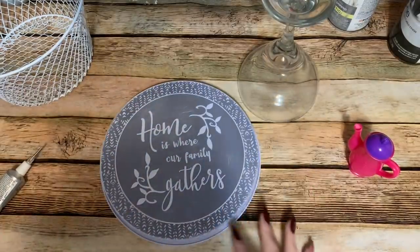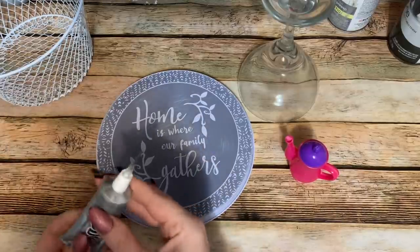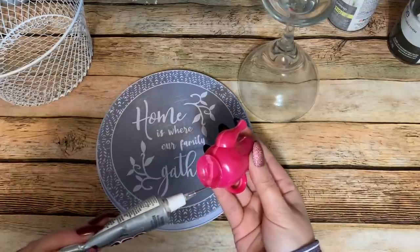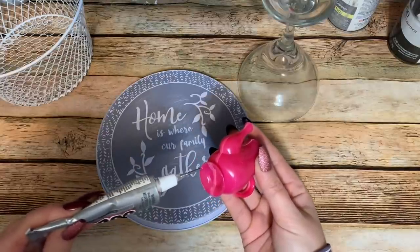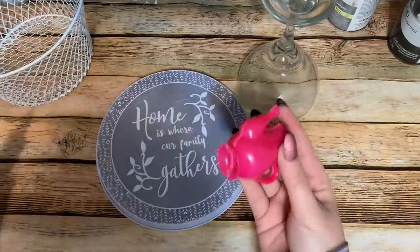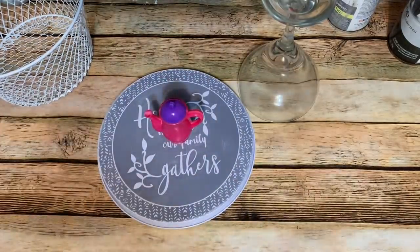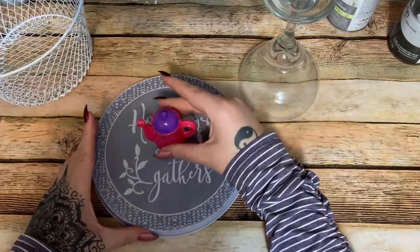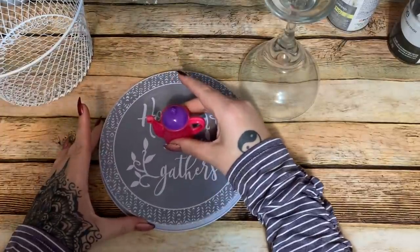Now what I'm going to do with this little teapot — I'm going to get my E6000 and go ahead and glue that down to the lid, because I want to use this as the handle. A lot of people use like a wooden bead or a drawer pull from Home Depot or whatnot, but I'm going to use this little teapot. We'll try to get it in the center — I'm going to have to tilt this a little bit and move it this way. All right, that looks better.